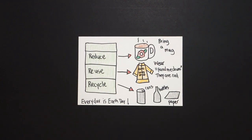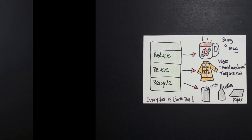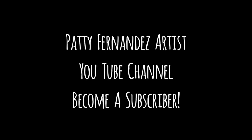All right, let's see what this looks like all colored in. Here is my Reduce, Reuse, Recycle. This is one of the easiest ways for a little kid, or a big kid, or our parents, can help keep the environment clean. Because every day is Earth Day. Okay, bye-bye. I'll see you next time.